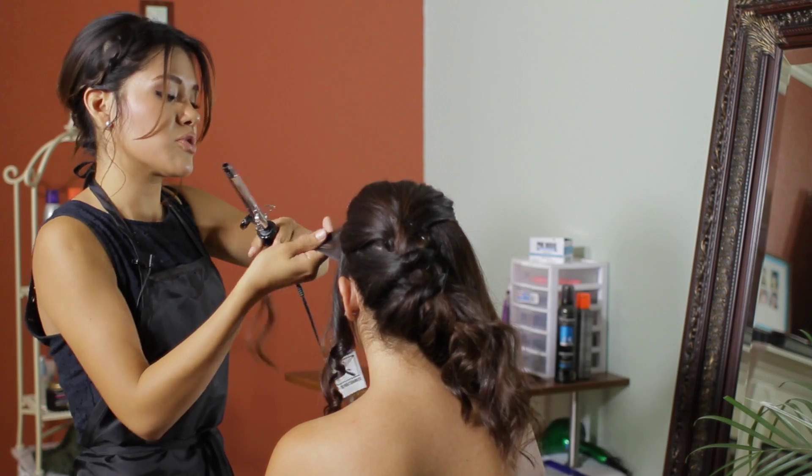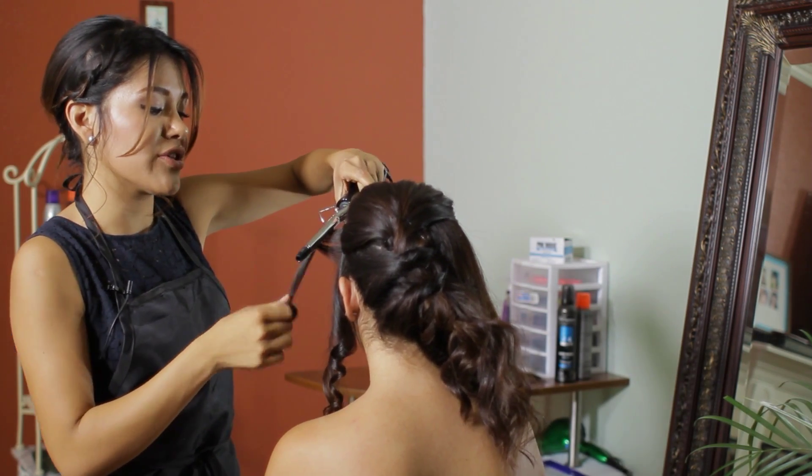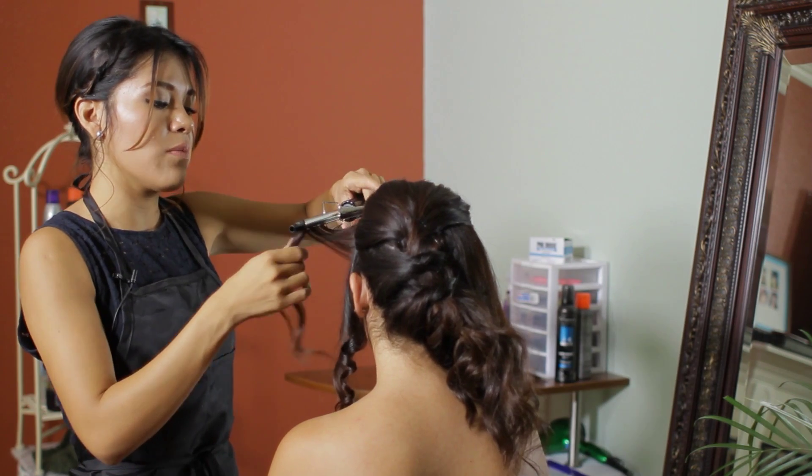This hairdo works great. It's actually better to curl with a smaller curling iron so the curls can last way longer throughout the night.